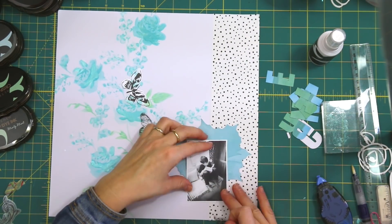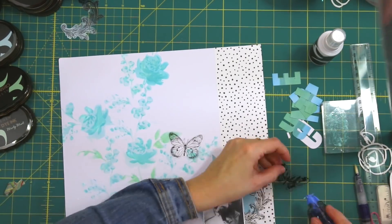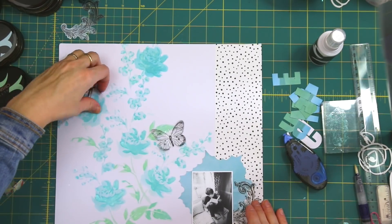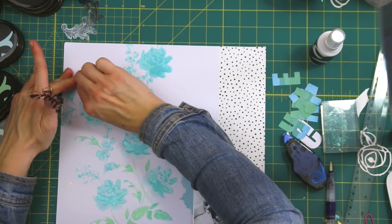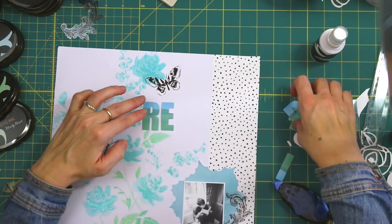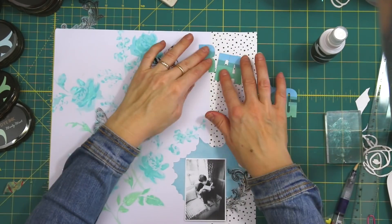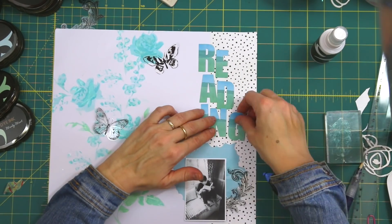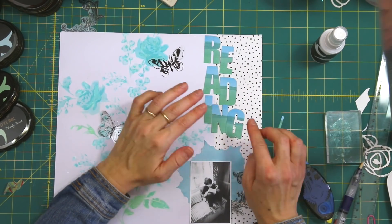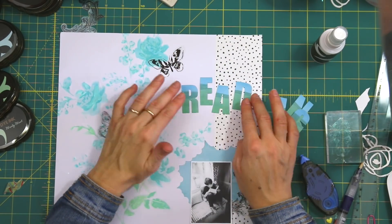Now that I'm happy with all the little elements, I'm going to start adhering them to the layout and playing around with those acetate pieces. In the end, I'm just going to use three — that lovely swirl at the bottom and the butterflies at the top. I glued one of the butterflies down too quickly, but I was able to remove the glue with an eraser. I'm putting down the title and playing around with the orientation, but in the end I'm just going to stick to the four-letter word 'read.'